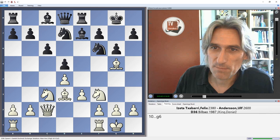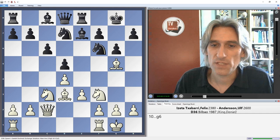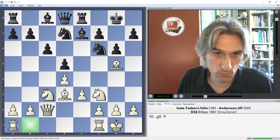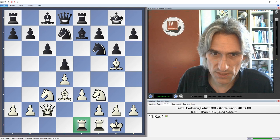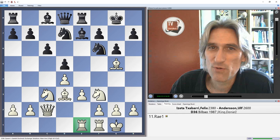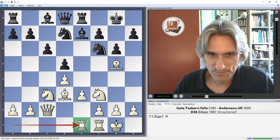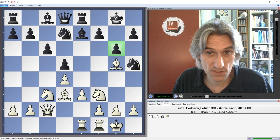Andersson played g6, a slightly unusual move — knight f8 is more popular, but nevertheless this has also been seen and is a very logical move. We'll see exactly why he's played like this in a second. Rook b1 is probably the most normal move here to start the so-called minority attack, but Iseta chose to play rook ae1. When you play a move like rook ae1 it sends a big signal to black of where you're going to play, so it's not such a flexible move.